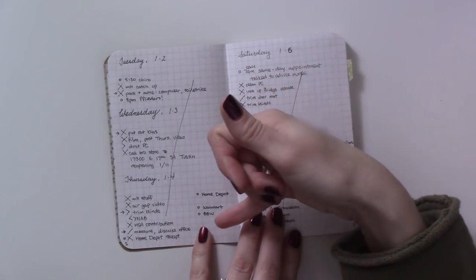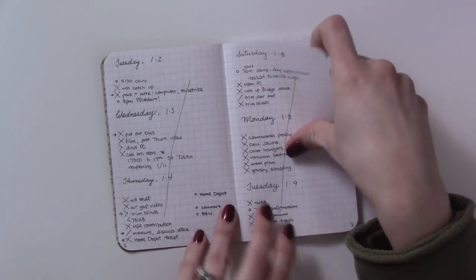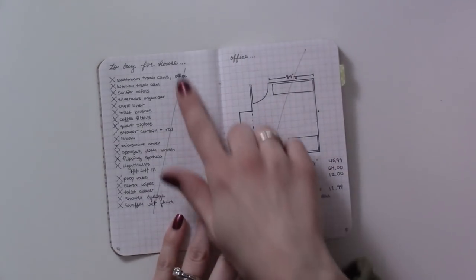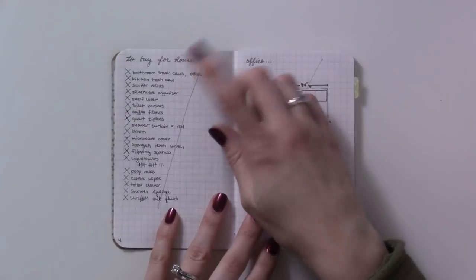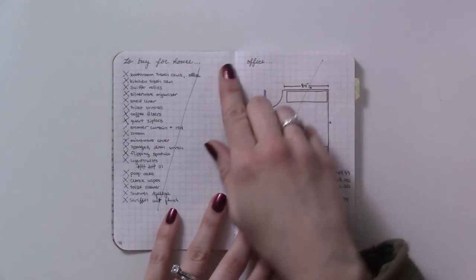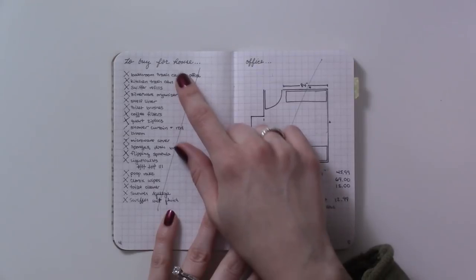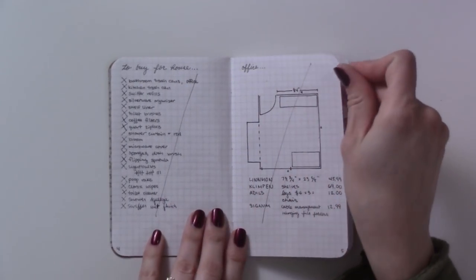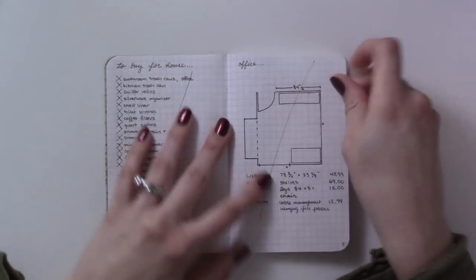These were some errands I needed to run, and then a to-buy list — not a to-do list, but things we needed to buy. When you move into a new house you're like, oh I need light bulbs, I need toilet brushes, I need a trash can for the kitchen — stuff like that. I did end up getting all this stuff.